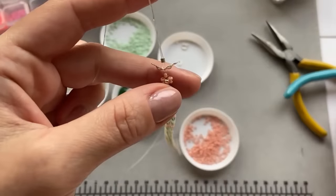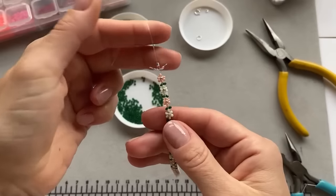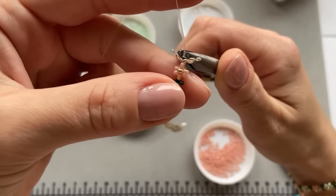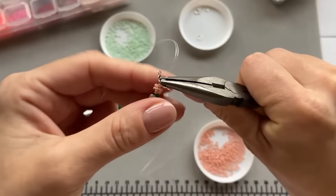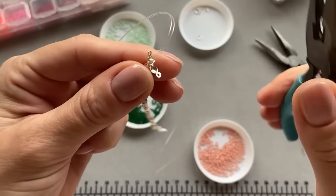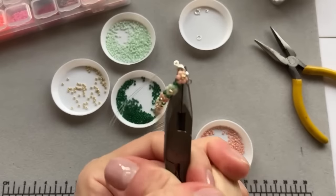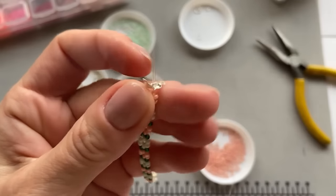Take a set of pliers, grab the crimp end, drag it down so there isn't much space left, and just squeeze it as much as you can. These pliers are not very good — I have ordered some new ones. Just make sure you tie it as tight as possible so there's no way for the fishing line to come out.